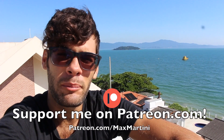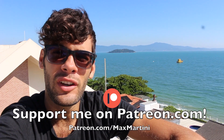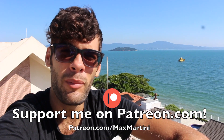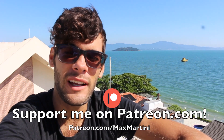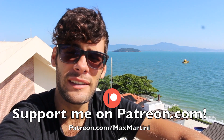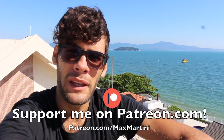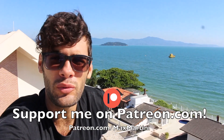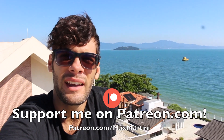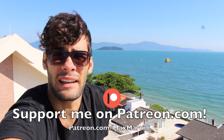Hey guys, welcome to another video. Just a quick update before the actual video: I have some exciting news for those who want to learn more about paragliding, learn acro and stuff. I'm organizing my own paragliding school and personal coaching and adventure traveling and all that stuff. Soon we are going to have a website with some awesome opportunities for you guys to come visit Brazil and practice.